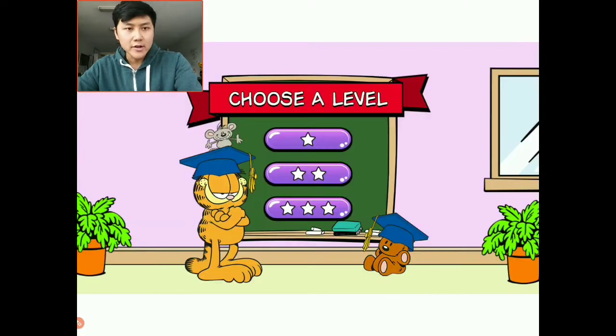Before we get started, I do have a quick question to ask. Garfield is one of my favorite felines of all time. I used to read his comic strip as a little boy, just in the newspaper that came in. He was like one of my favorite comic strips to read, so what is your favorite comic strip to read nowadays? Garfield is always pretty funny, so let me know in the comment box below.